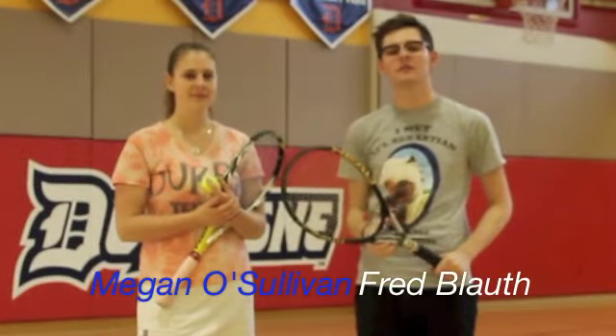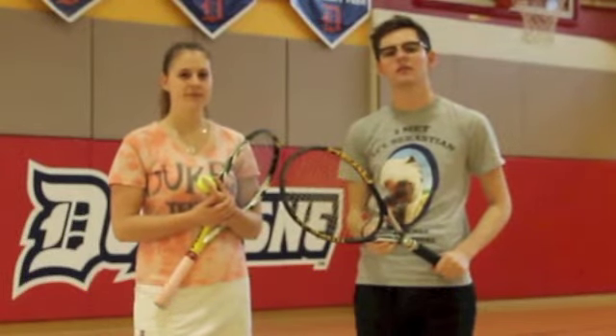Hi, my name is Fred Blauk and I'm from the UK. Today I'm with Megan O'Sullivan and we're going to learn how to shoe surf.